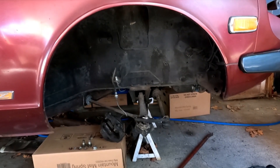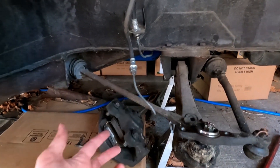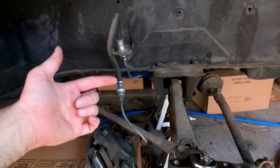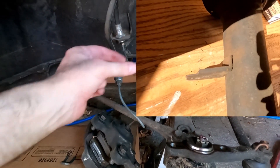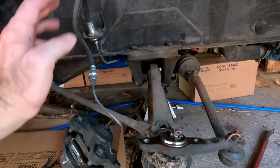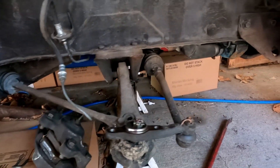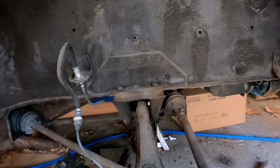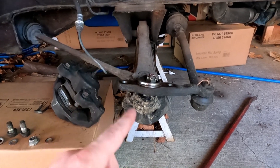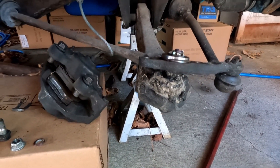I got the strut all removed. Pretty easy — just took the brake off. You unclip the part that attaches to that little flange on the strut, and without disconnecting it, I probably won't even have to bleed my brakes as long as there's no leaks. Two bolts on the bottom, everything on the top, and it's a perfect opportunity to replace my ball joints down there, which I will do later.